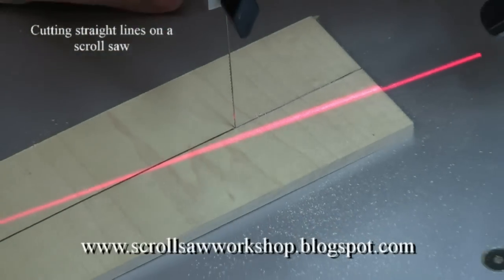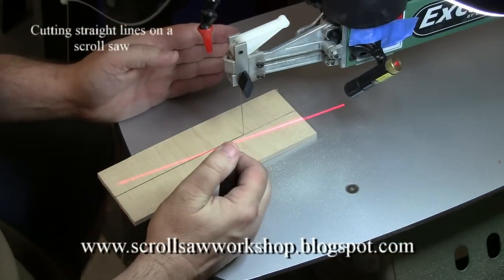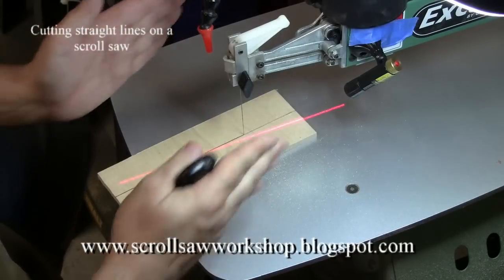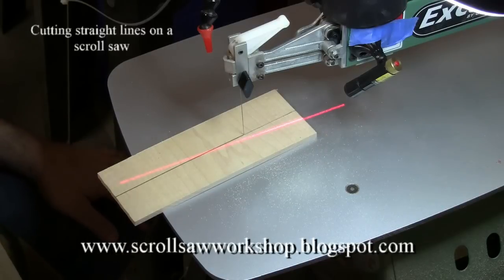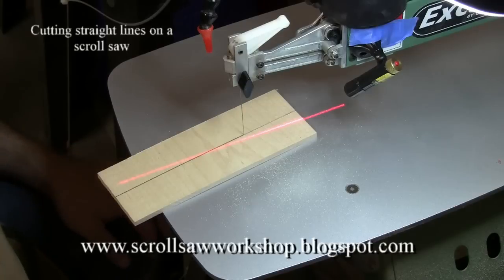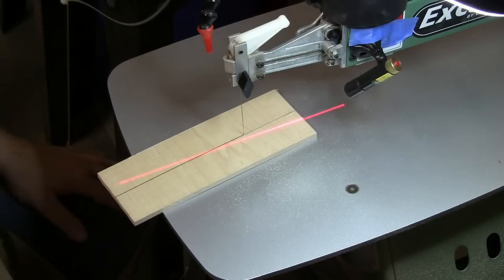Let me back up the camera a little bit. What most people do to compensate is move their chair a little bit to the right side of the table. That way, when they push straight away from their body, they're actually pushing the wood into the true line cut of the blade. This is something all new scrollers struggle with — they want to know why their saw won't cut straight, and that's the reason: the burr on the back of the blade. You have to compensate for that as you cut.